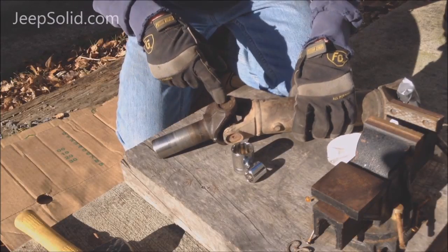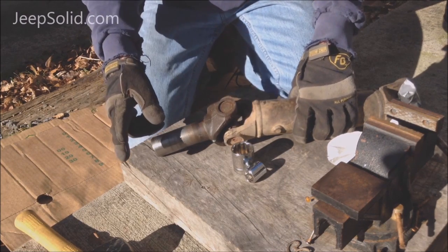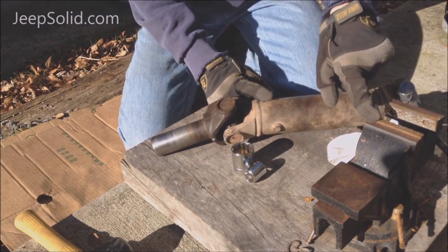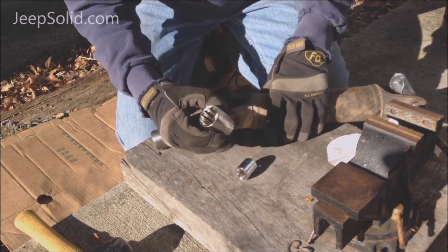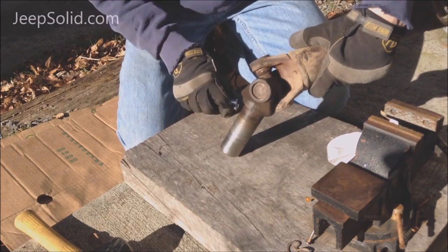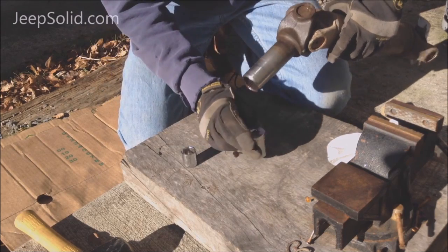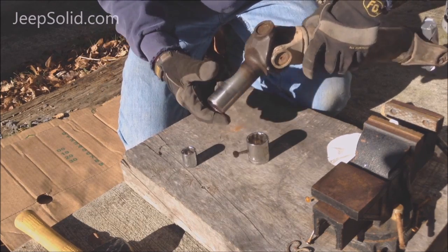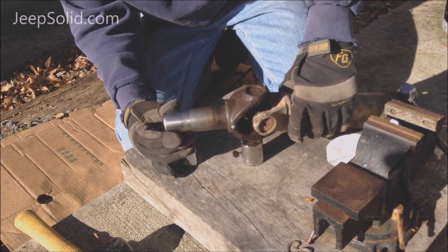There are a few different methods to get the U-joint out. I'm going to show you the socket and hammer method. You can also use a vise or a press — the concept is pretty much the same. You have to have a socket that is bigger than the U-joint, and one that is smaller that fits on the inside. We're going to set the larger one on the bottom, faced up so that the cap will fall into it.